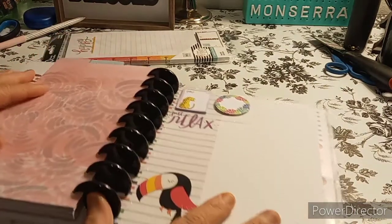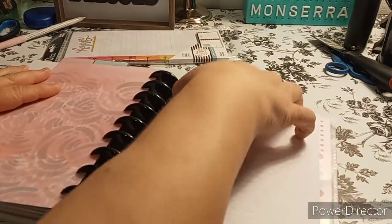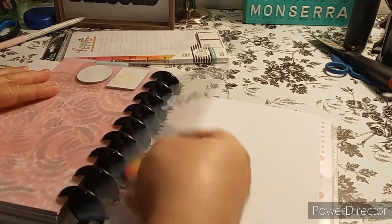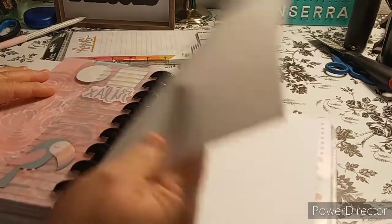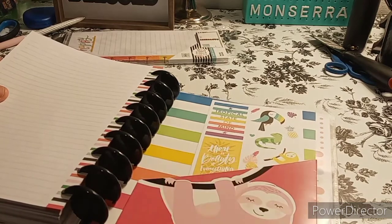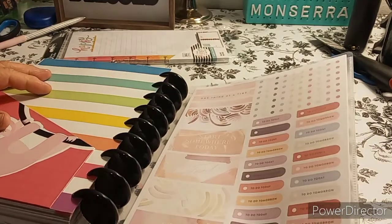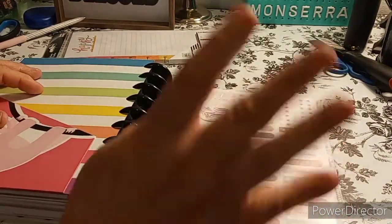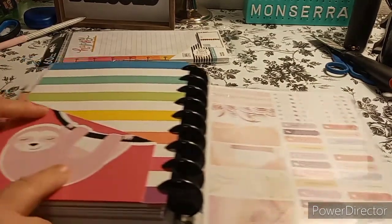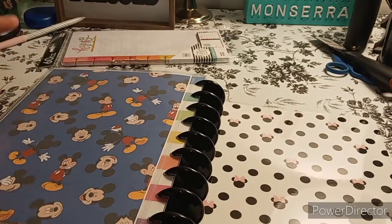My next divider is 'Make Waves' — I love that pattern. I love the color scheme too, it's beautiful. And then it says 'Embrace Your Own Journey.' Back here I just have the sloth stuff that I added previously — some sticky notes. If anything doesn't work I'll take out. And then you just have filler paper. In the back you have your sloth folder with the little 'Tropical State of Mind.'